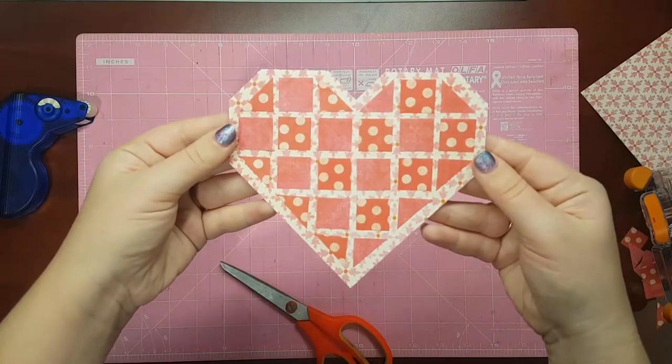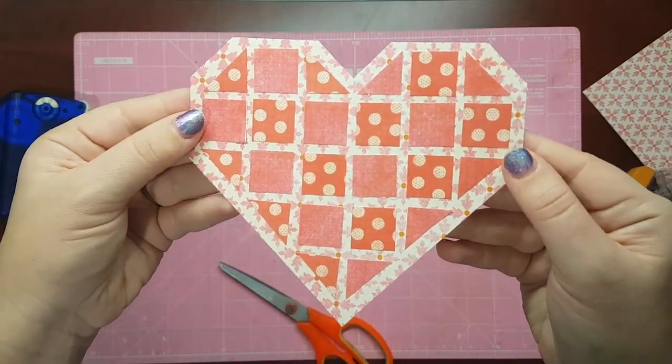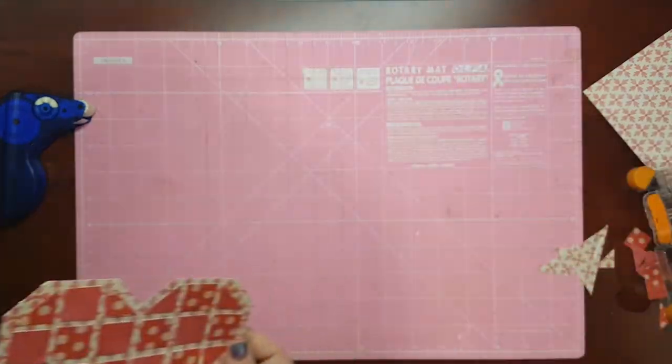I'm going to show you how I made this adorable heart embellishment out of a scrap of paper. It's a perfect addition to your Valentine's Day cards and scrapbooking layouts, but you could use it any time of the year really. Hearts are very versatile.